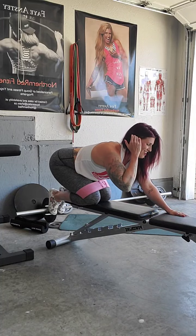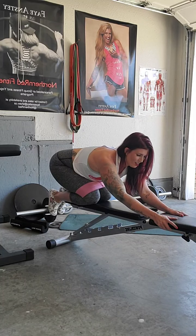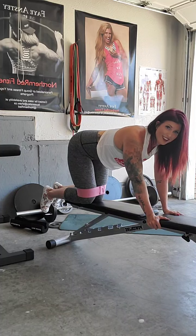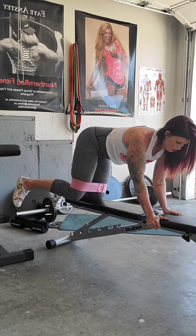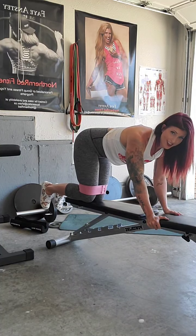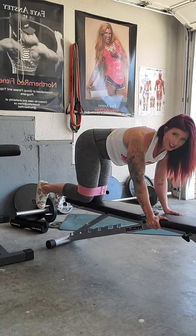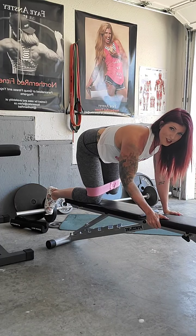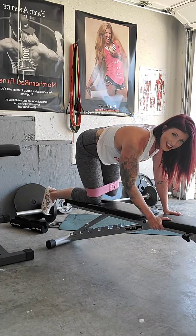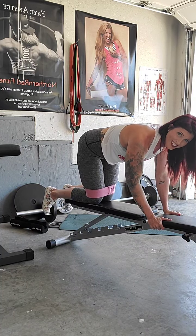Hopefully you guys are having a fabulous day so far. It's Wednesday, halfway through the week — although right now, with everything going on in the world, I hardly know what day it is. I'm all working from home now. Last set of these fire hydrants, here we go — out to the side. Completing 15 reps each side. Other side: 15, here we go. Good, stretch it out.